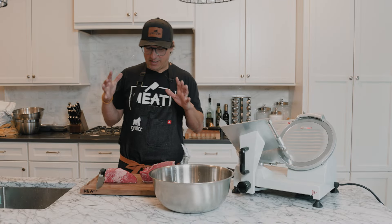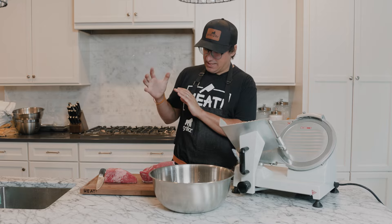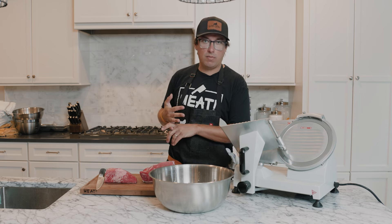Hi, I'm Cosmo Goss and today we're going to make some Korean style beef jerky. We have a nice lean cut of beef — top round works, bottom round works, venison works great, goose works great.